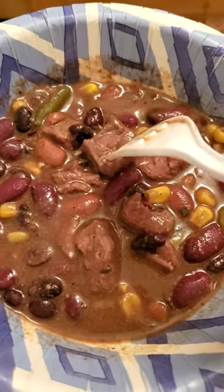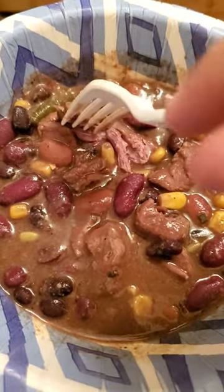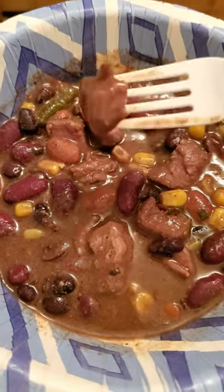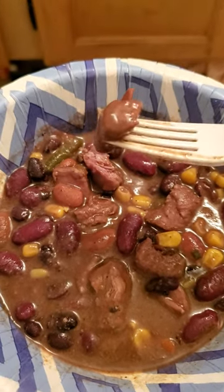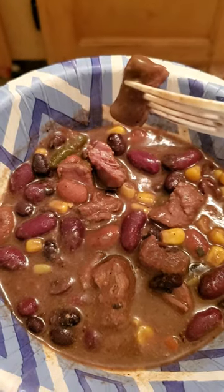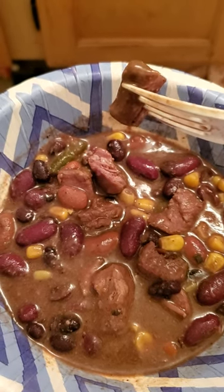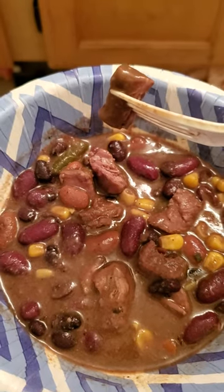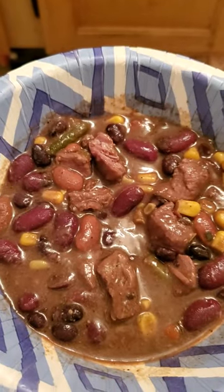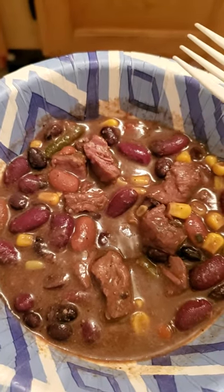I made this delicious dinner — look at how beautiful those beef chunks are! I took a bite of the meat and was just like, this is getting hot and heavy with this food. The most orally pleasing texture in my mouth is this juicy, juicy meat. So tender, so juicy.